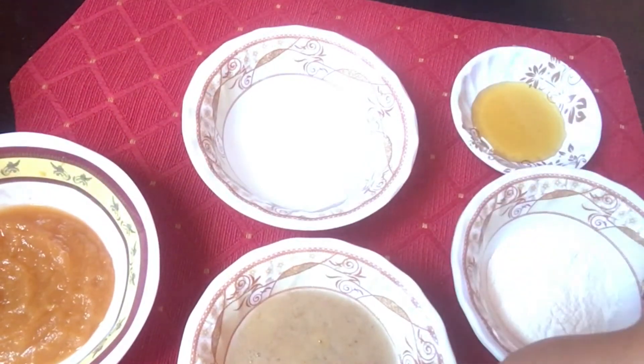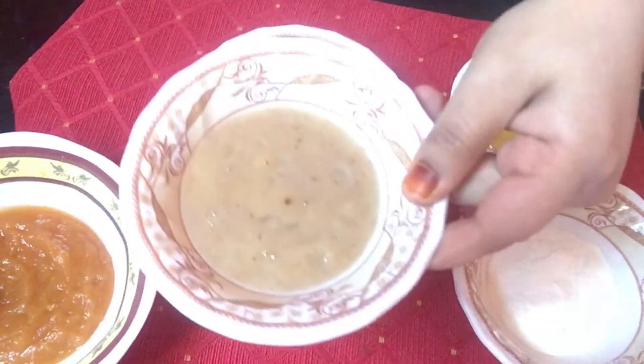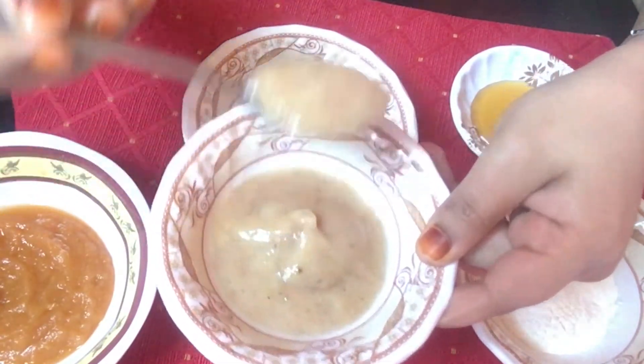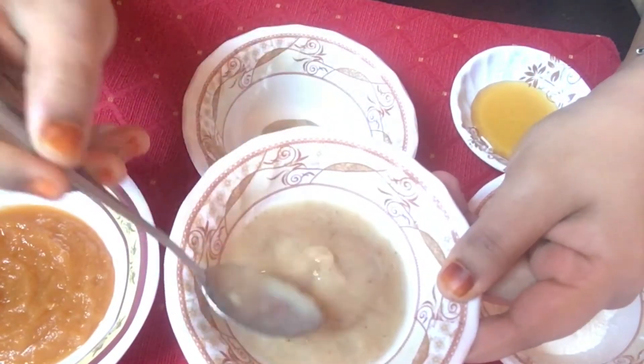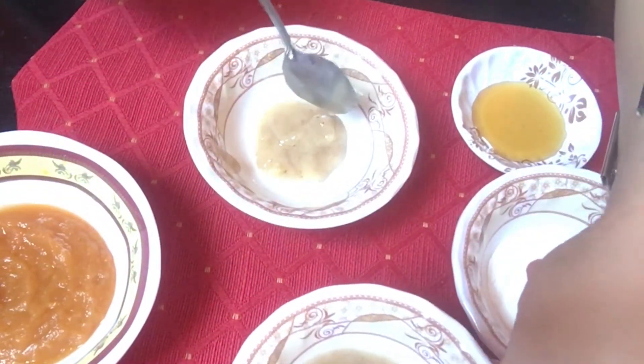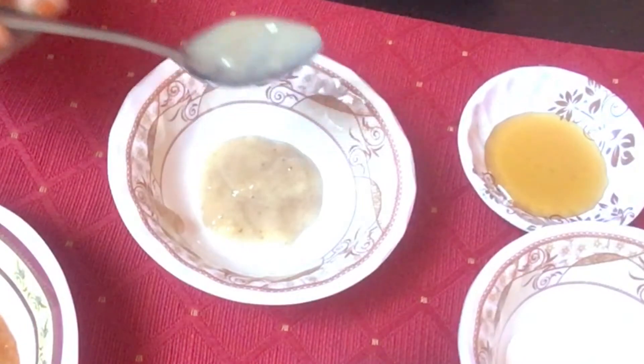We'll start by taking two teaspoons of banana puree in a clean bowl. Bananas are rich in potassium, vitamin A, B, C, and E, zinc, and amino acids. Now add in two teaspoons of the apple puree. Apple is packed with nutrients such as vitamin A and C and copper.